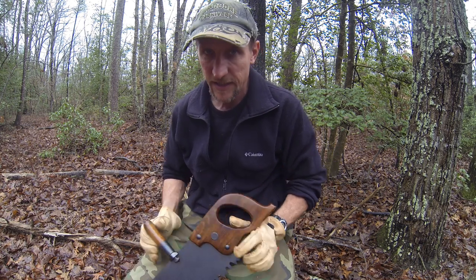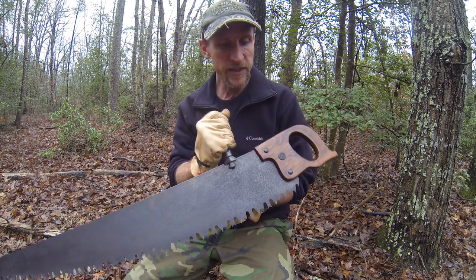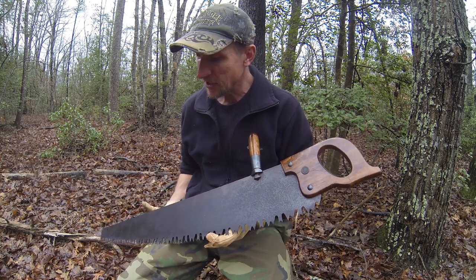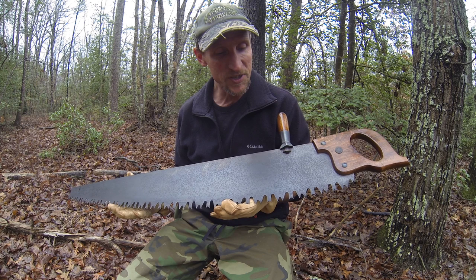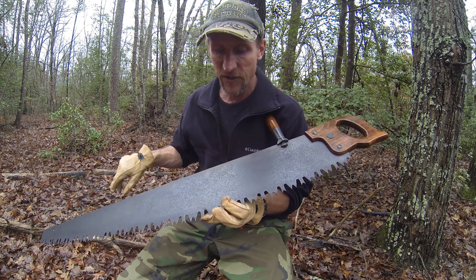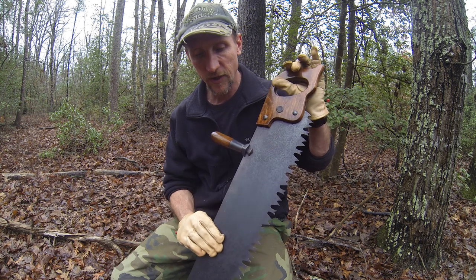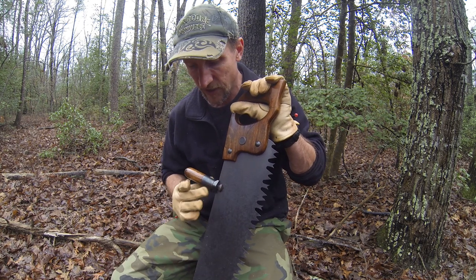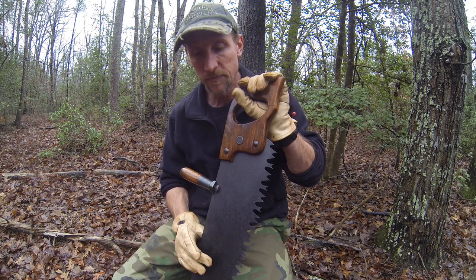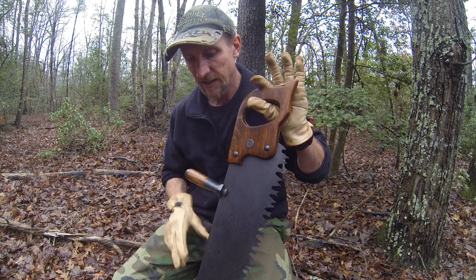Hey YouTube, we have the crosscut saw out again, fully restored. A buddy of mine gave me a hand with it — he'd rather be working on an obsolete gun, but his help was much appreciated. It was actually his idea to use bluing on the blade, so this is blued like you would blue a gun. Basically what I did first was remove all the rust from all the metal parts, then went ahead and blued them, sanded all the wood handles, stained them, and sealed them.